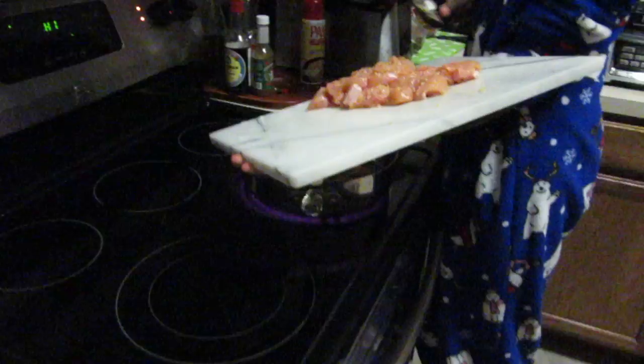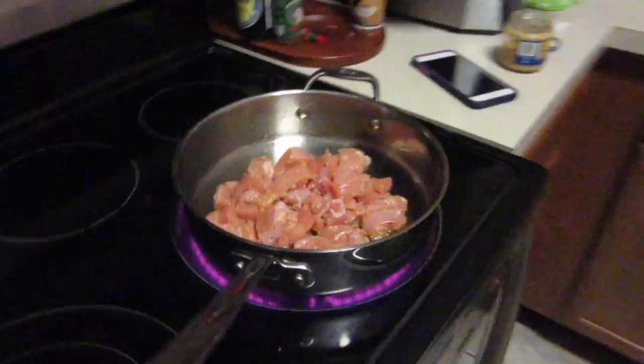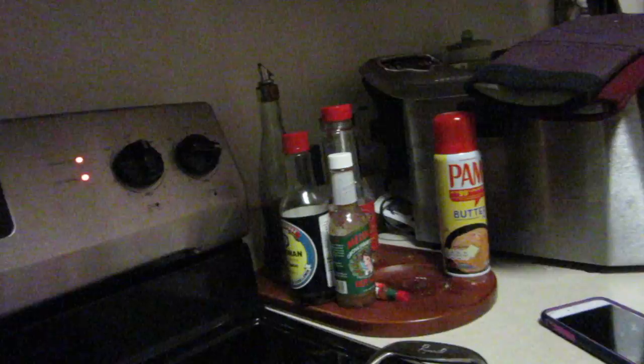All right, so we have cut up the chicken into cubes, seasoned it, and now we're putting it into the oil. What do you call this thing? At the store they call it a turner — I've always called it a spatula. I had actually never heard the term 'turner' until we went to the shop to buy one and found out it's actually a turner, not a spatula.